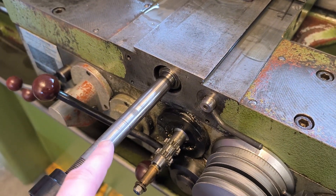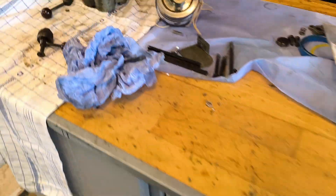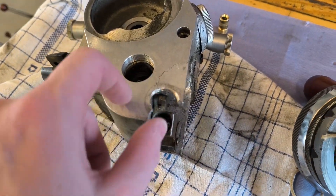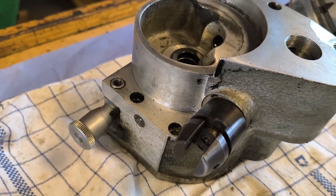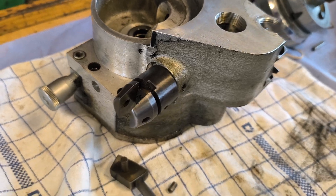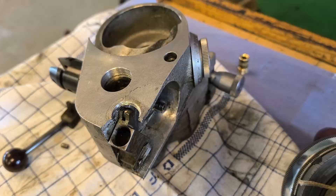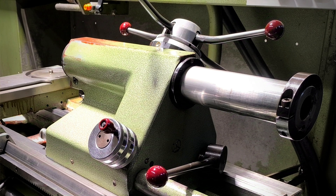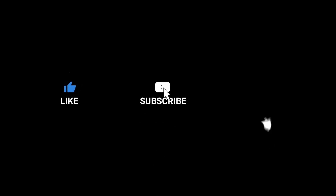Now I'm just waiting to get the spare parts I need. As you can see, the casting is broken and it's an entirely one piece. But luckily you can buy one from Casnew. So that's what I'm starting to look for.